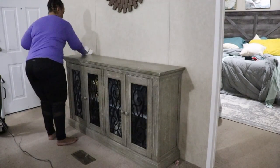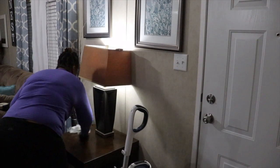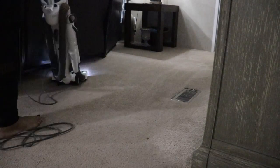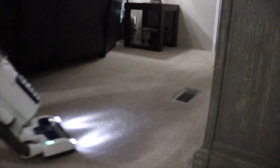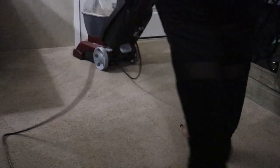Everything's out of the way. I want to be mindful to wipe everything down — I'm using Fabuloso; I love the scent as well as the way it cleans. So once I wipe down, I'll go ahead and vacuum up this area. The biggest part of spring cleaning for me is shampooing the carpet — I've been trying to stay on top of this red dirt, so let's get that clean.